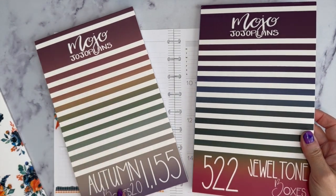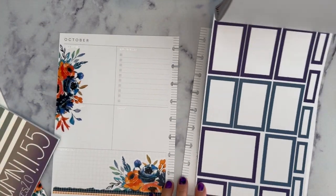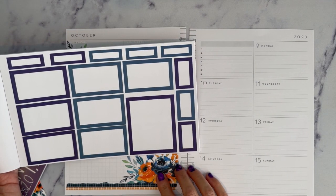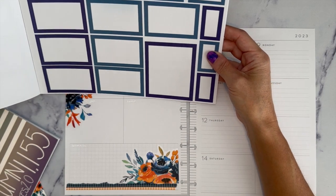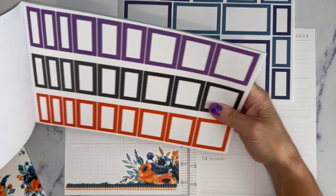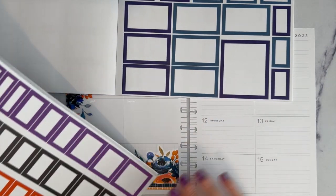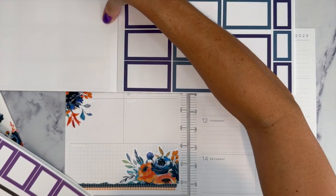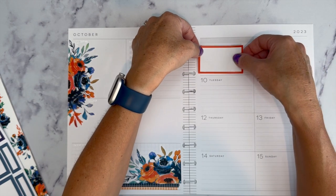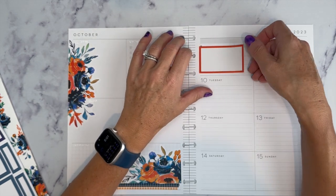I have Autumn 2.0 and Jewel Tone Boxes. In Jewel Tone Boxes there are actually both of these blues — either one would be a good match. And in Autumn 2.0 there's this orange. I was thinking of mixing it up and doing blue and orange, so I'm going to pull some boxes of each color. I'll start with this orange box on this side — this is going to be a box where I put my goals for the week.